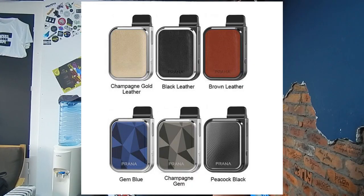It comes in an acrylic series: Gem Blue, Gem Champagne, or Peacock Black. Or you have the leather series, which is brown, champagne gold, or black.